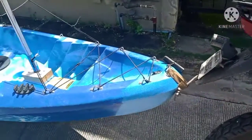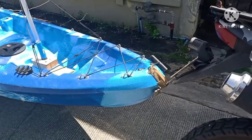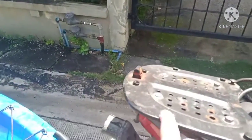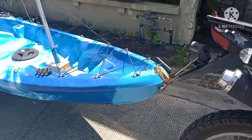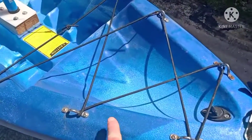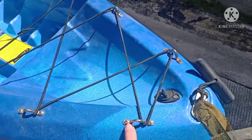You can mount it to your motorcycle. As you can see, this is just a mock-up here, but I would hook it up to my frame. I used to have a different motorcycle when I used this, so it can be mounted. I put bungees and pad eyes here.